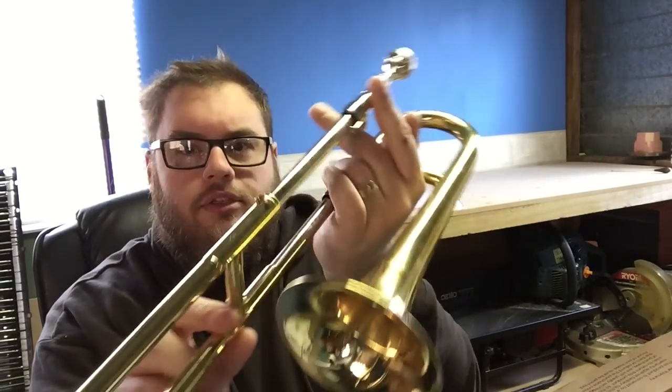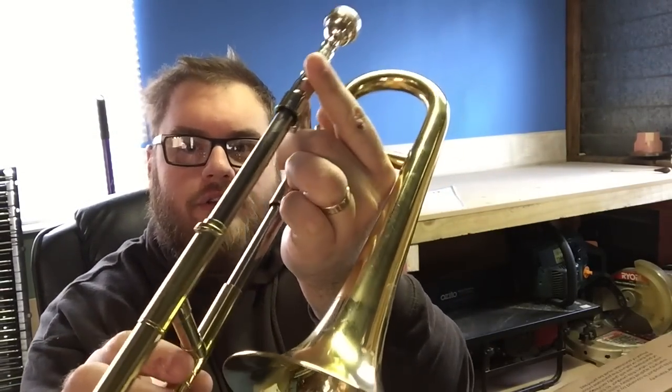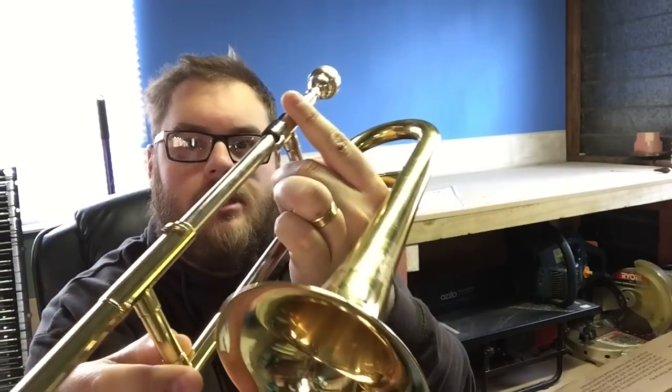One of the issues that I have with this particular instrument is that the slide passes the bell very closely. So if you hold this where it's comfortable — with my finger in the crook of the knuckle there — it's going to hit the bell. So I have to remember to hold this with a very loose grip, otherwise I hit the bell and you get my fingernail sound against that.